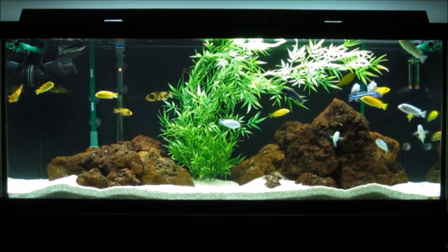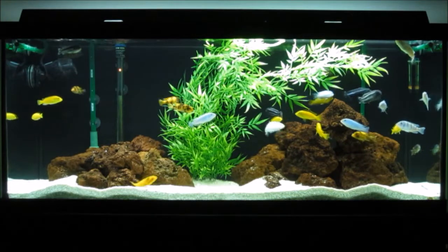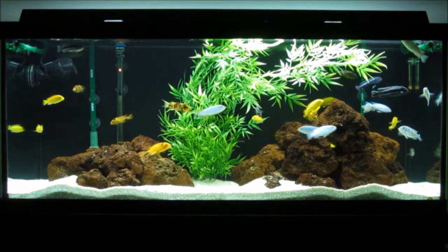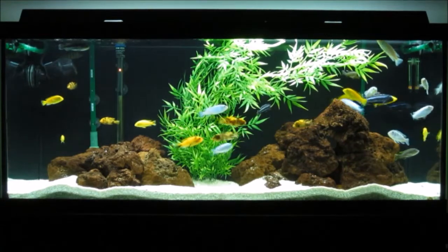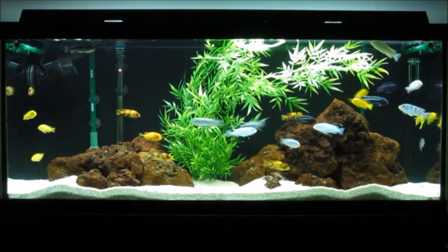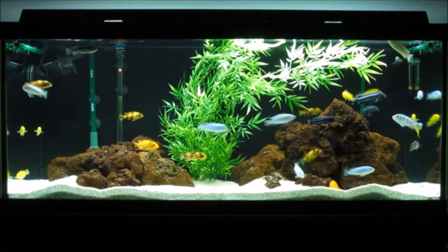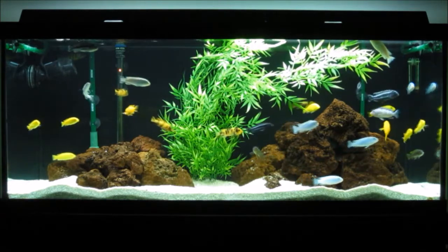I also think it looks really good in this tank. I always felt this tank has kind of been missing something as far as decoration goes and it's kind of really open in the middle. This kind of breaks up the tank a little bit more, gives it a little bit more depth, and I'm really enjoying the plant right now.